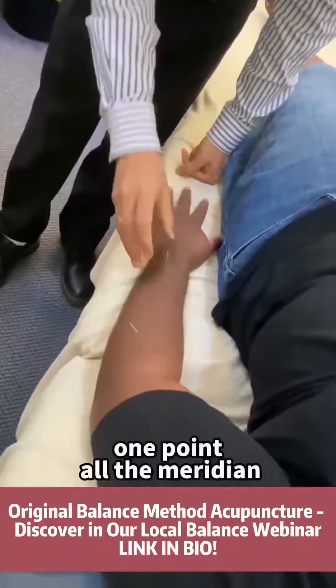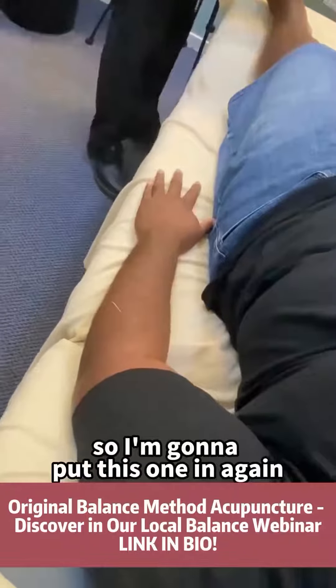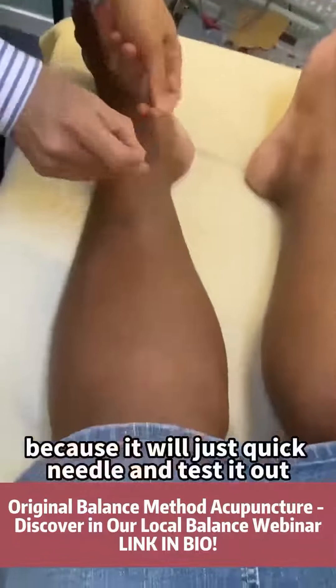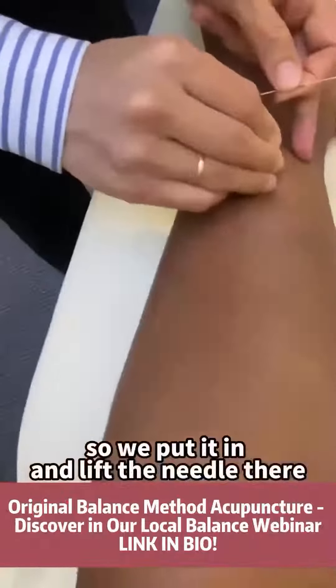One point — all the meridian. So I'm going to put this one in again, because it was just a quick needle and testing it out. So we put it in and we lift the needle there. Okay.